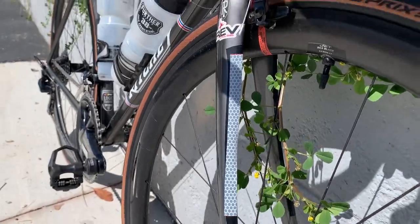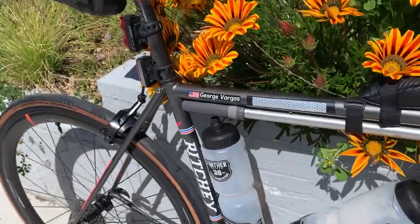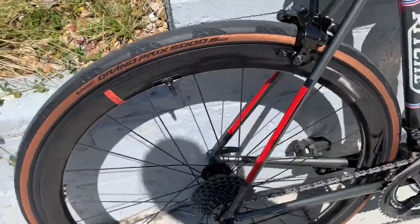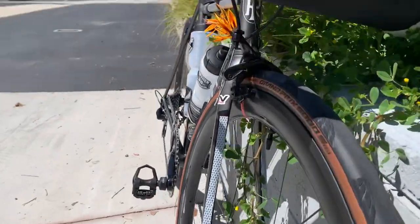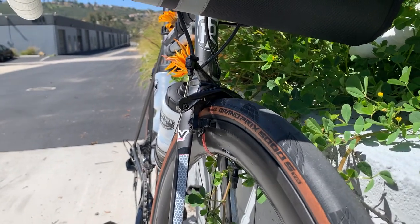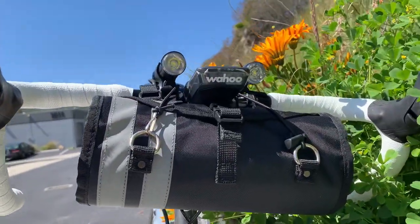I've got reflective tape on the bike in several places. On the back I like to use red tape because it's more similar to the taillights of a car, so hopefully a motorist riding in the dark will recognize it as another vehicle.